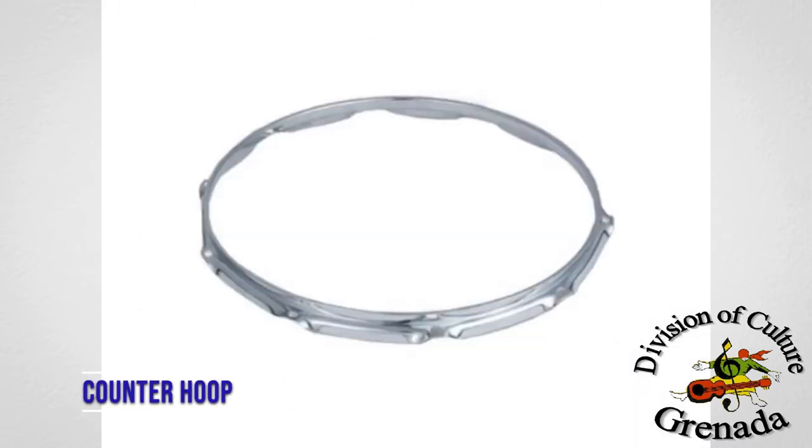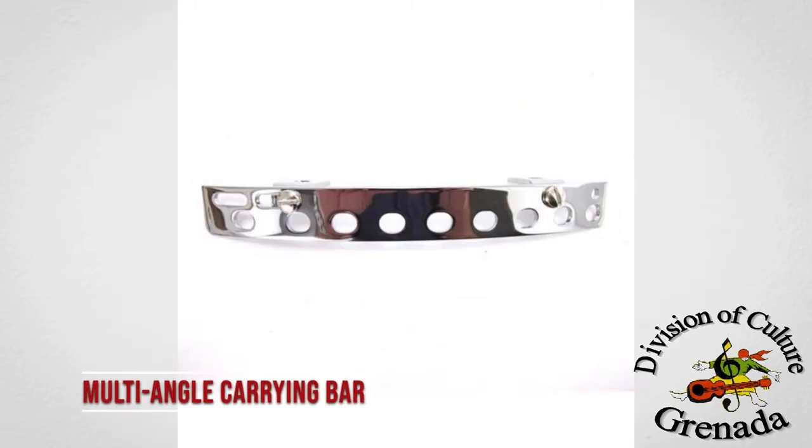Counter hoop — this is the metal ring that holds the head in tension over the shell. Multi-angle carrying bar — attaches to the hoop and tension rods of marching snare drums to easily carry on a sling. It is designed to fit drums with slightly different spacing between lugs and gives you multiple places to clip your marching sling so you can get the best comfortable angle.